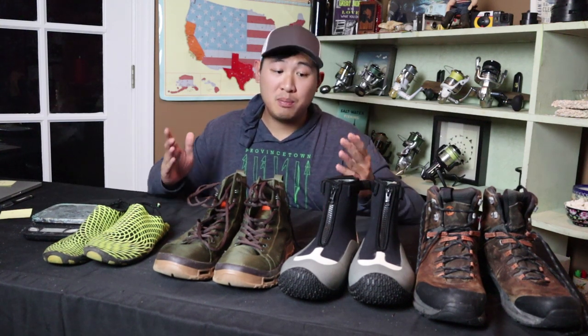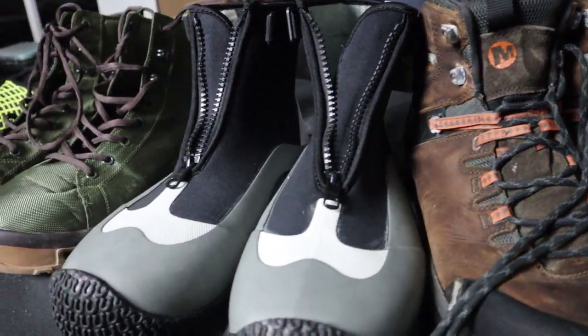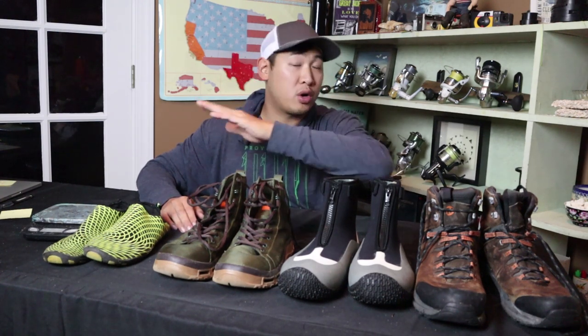I've been having some trouble finding the perfect fishing shoe. I do all sorts of fishing — beach fishing, jetty fishing, pier fishing, boat fishing, kayak fishing. I do all sorts of fishing, but I only want one pair of shoes for it all. One pair of shoes to rule them all.